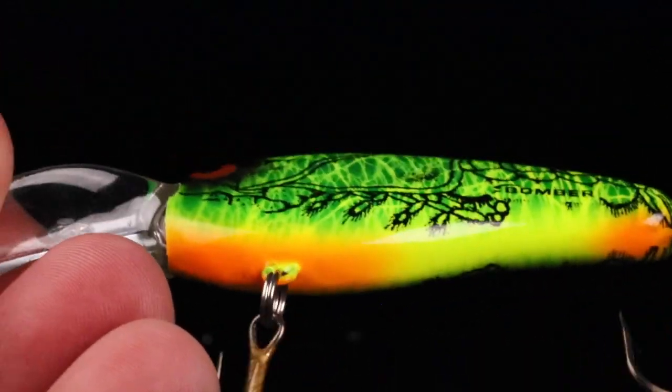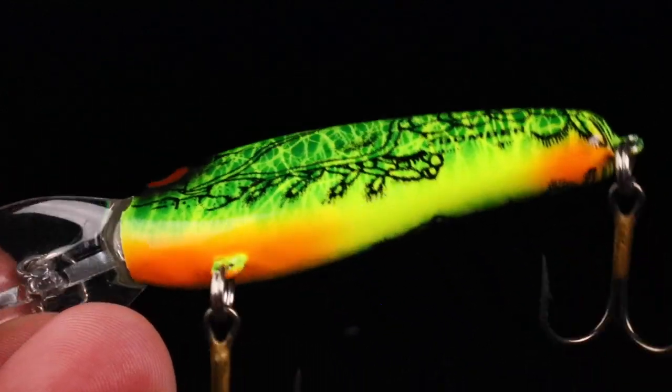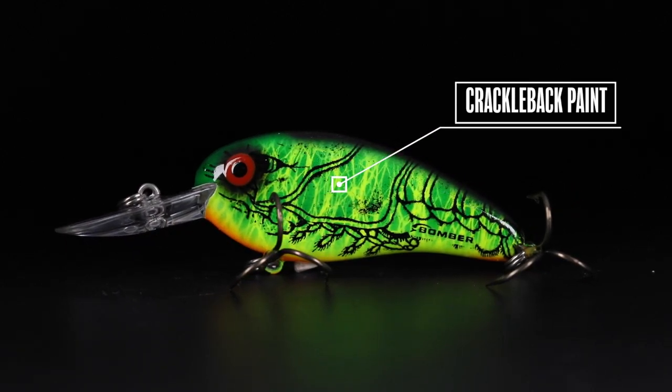We started out with a traditional Fire Tiger paint job because you know it catches fish from coast to coast, man. It's a great bait but how can we make it different? So we went with this scaling on it — this awesome distressed look on this crankbait.